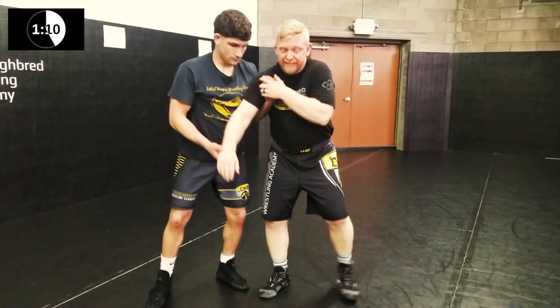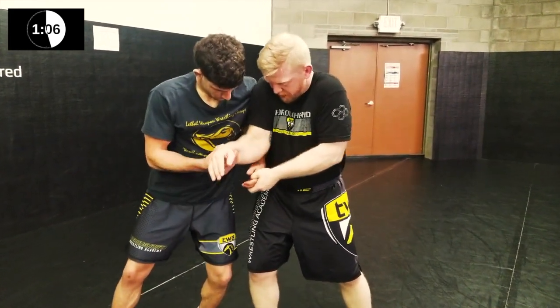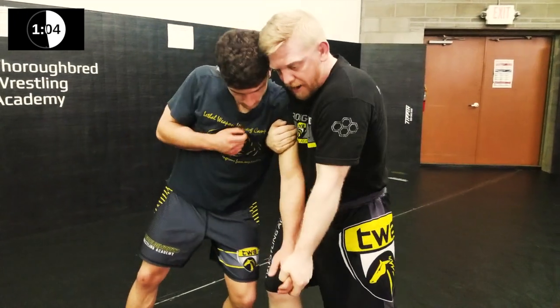Another thing I like to do is get my own two-on-one. I peel down, shorten my elbow in, and rotate behind to my two-on-one.